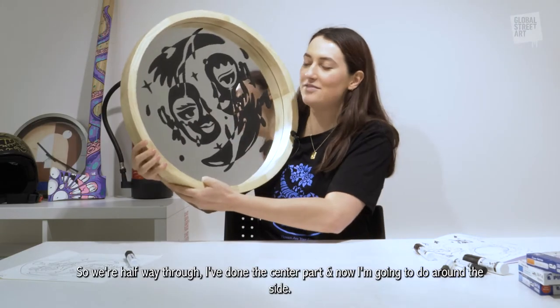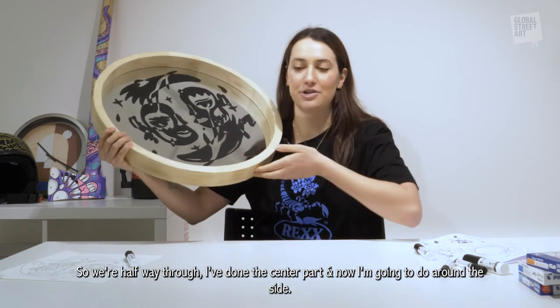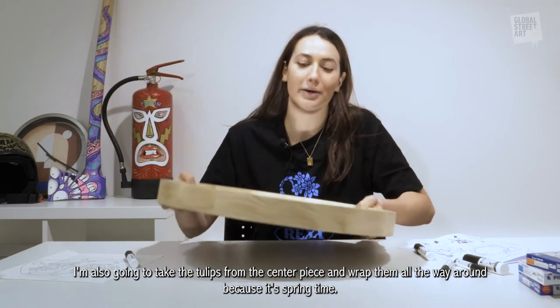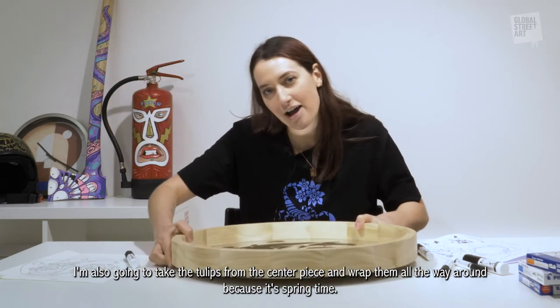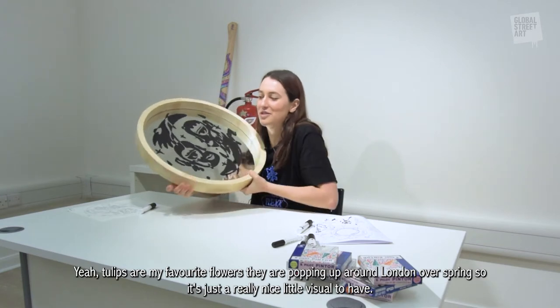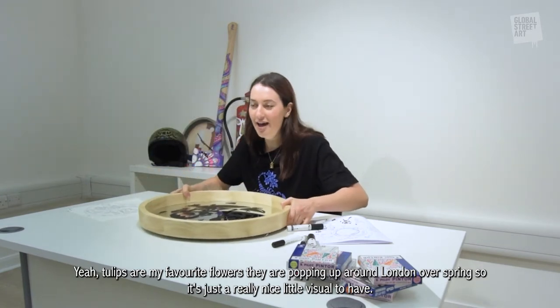So we're halfway through — I've done the center part and now I'm going to do around the side. I'm also going to take the tulips from the centerpiece and just wrap them all the way around because it's springtime. Tulips are my favorite flowers; they're popping up around London over spring, so it's just a really nice little visual to have.